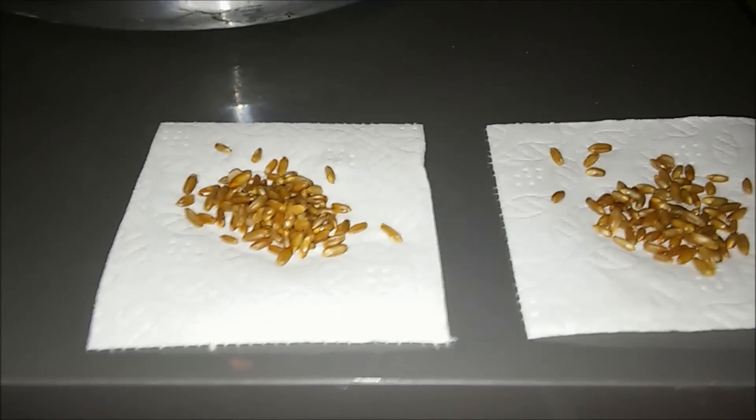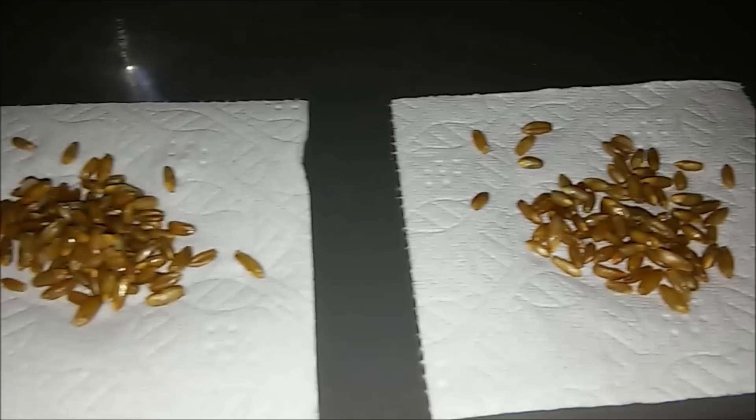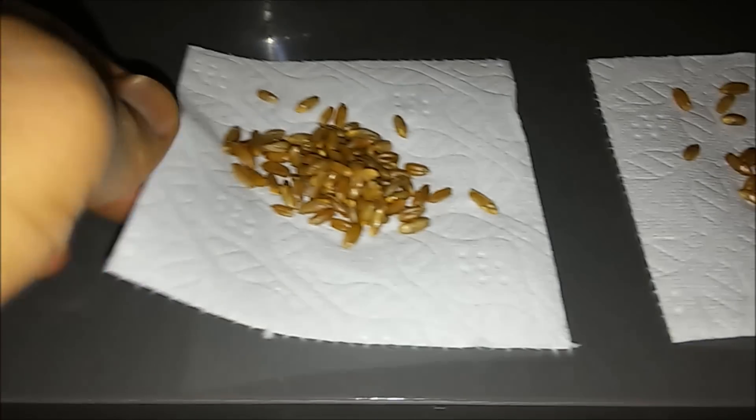Here's a test to see if your rye grains are ready to go into jars: put about a tablespoon of rye grains on a piece of toilet paper, wait 15 seconds, then let them fall off. If there's a wet spot, they're too wet. There's a small wet spot here, so we're going to let them dry off a little bit longer.